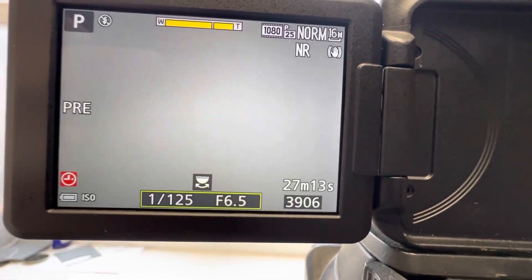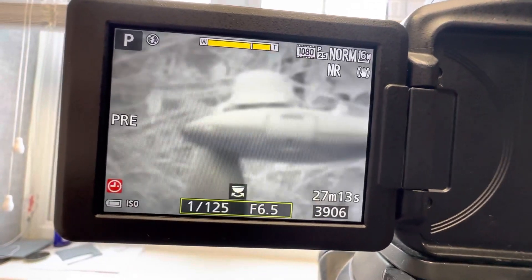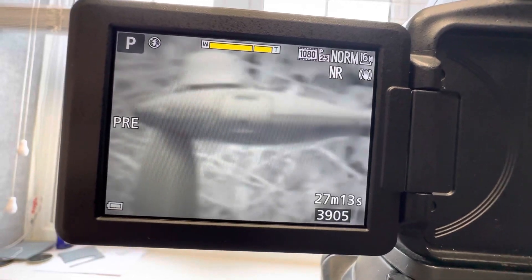We'll do that again shortly with the infrared filter in place. So I'm going to put the infrared filter in place now. I'll zoom out again.